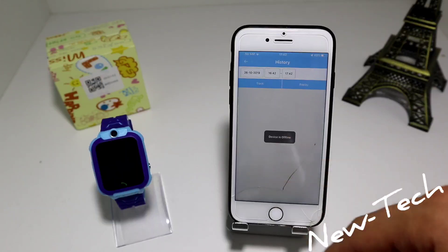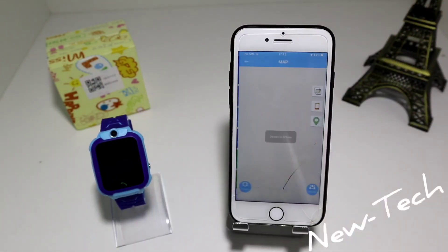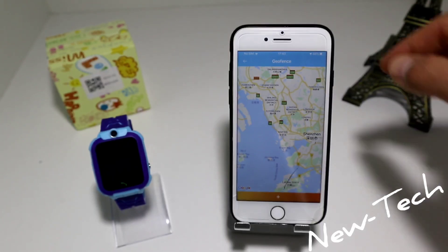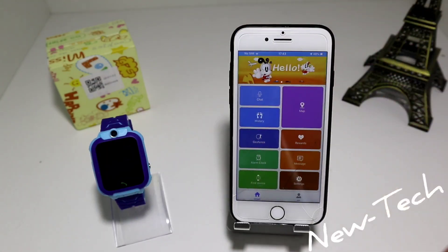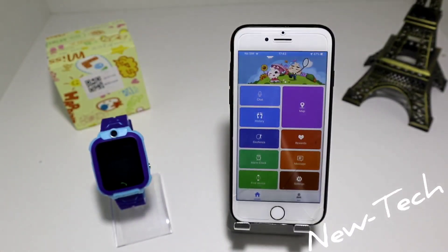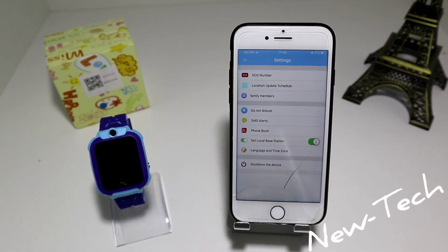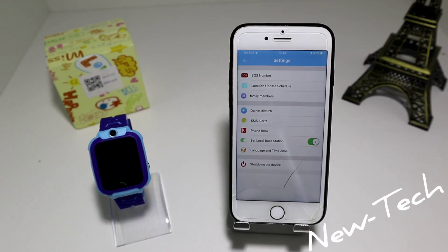We have here the history so you know how and where your kid is walking. We have your map. You have here geofence, rewards, alarm clock — you can put an alarm for this watch — you have message, find device.